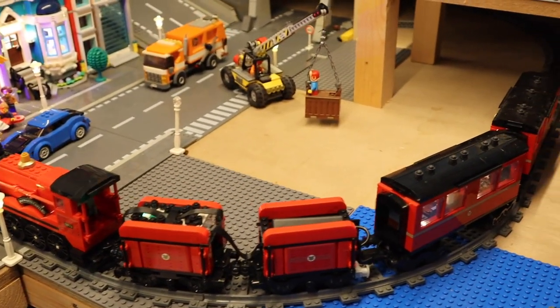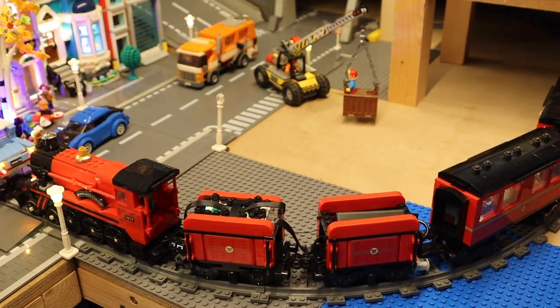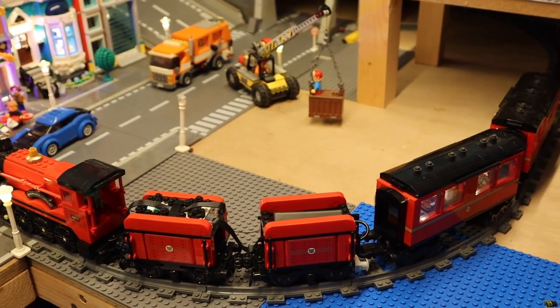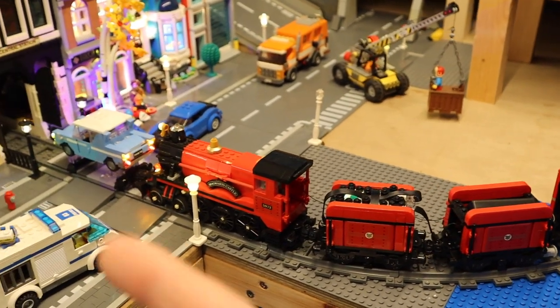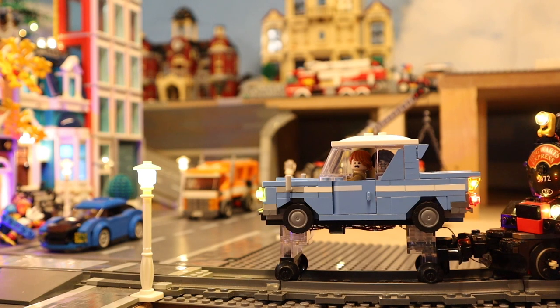I'm gonna find a spot where I can show you the full train. Now we're also gonna take a closer look at the insides, because every wagon here has an interior which references a different movie, as well as the car up front of course.